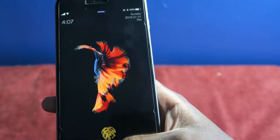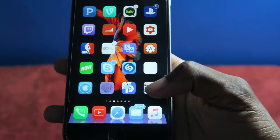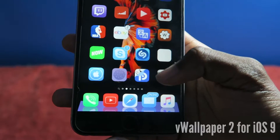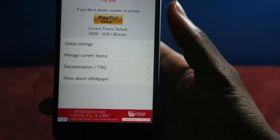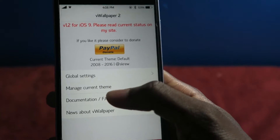Normally on the 6s you get 3D touch, but that's not the case here — and it looks really, really nice. If you guys want that, all you gotta do is download a Cydia app called V Wallpapers 2. Make sure you guys download the iOS 9 version — don't download the iOS 8 version because it could possibly mess up your jailbreak.